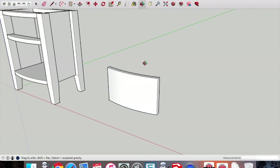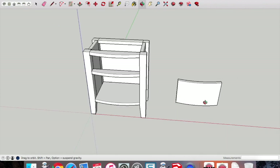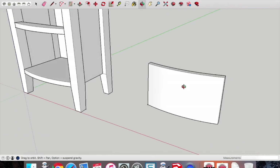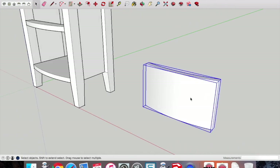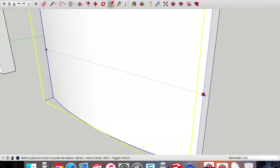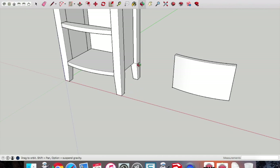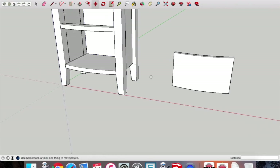We did make that a millimeter shorter on either side in terms of height, but because we copied that curve it's going to be exactly the same width. To fix that, select the component, pick up the scale tool, ensure you pick up the middle handle, click and drag left. Type 0.99 and press enter — effectively because it's a 300mm wide door, that drops 1% off, which drops basically 1.5mm off either side of the door.